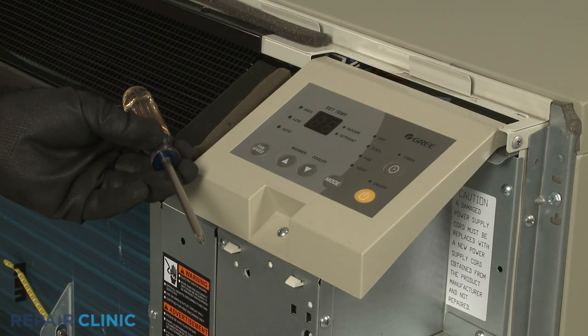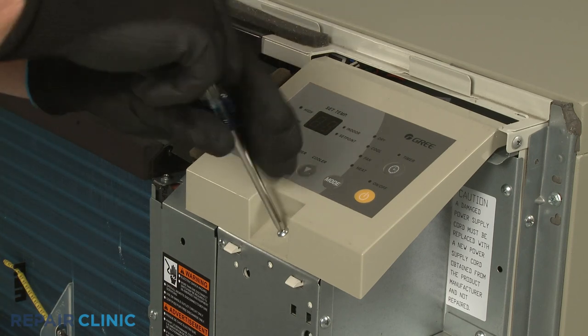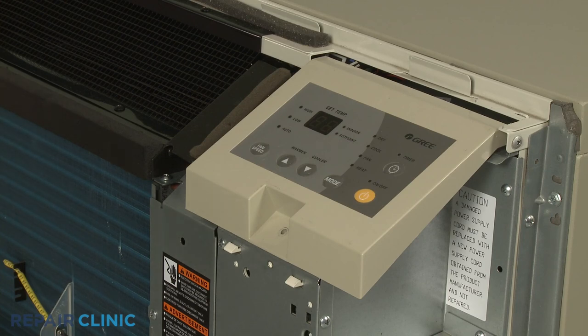Use the number two Phillips head screwdriver to unthread the screw securing the control panel, then detach the control panel.